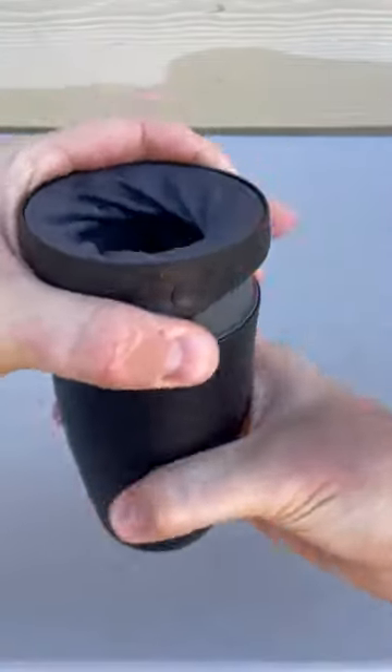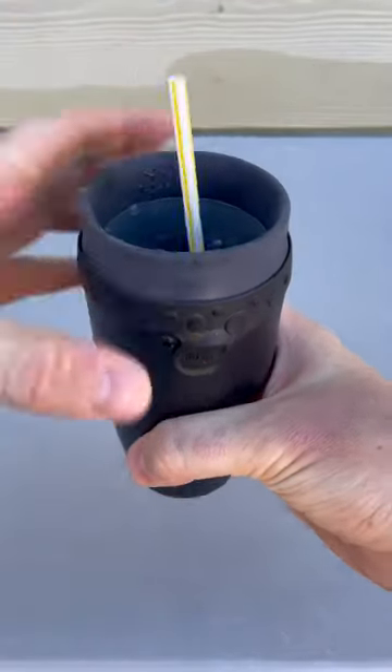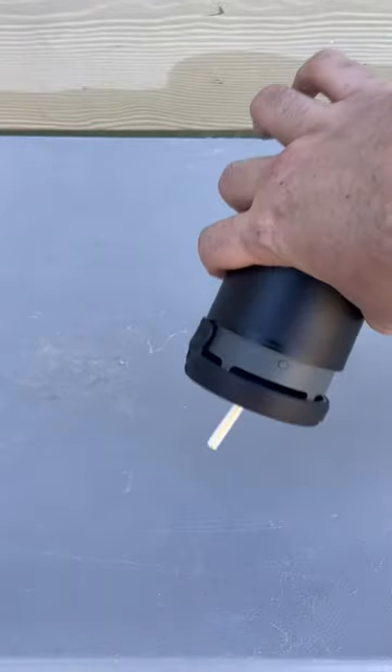Whenever you wanna drink it, open it. You can drink it like a regular mug or you can put a straw in and then tie it up. Boom, and you got a straw and it's only gonna come off from the straw.